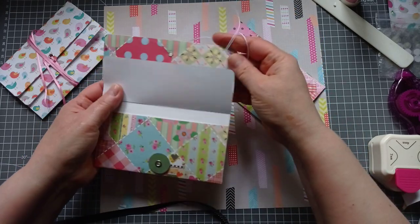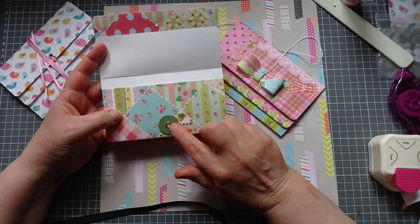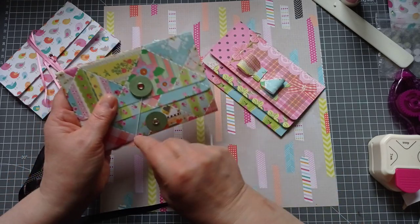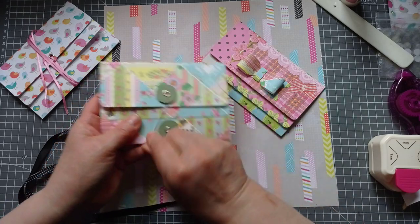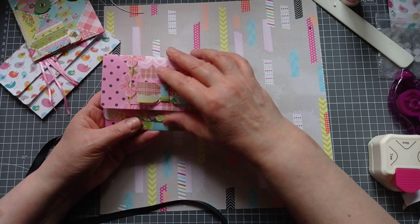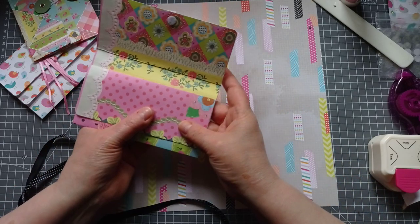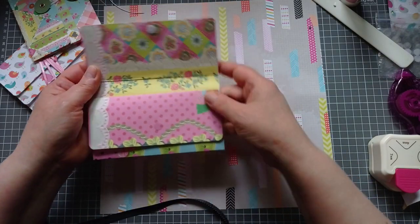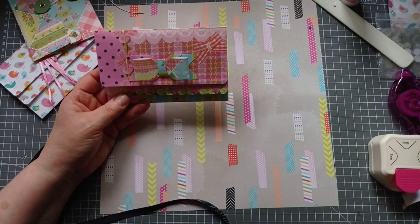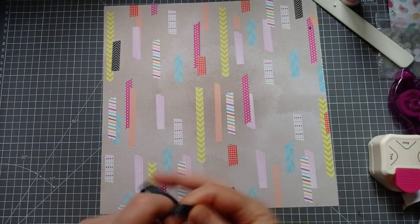That one I used a button string closure. I've not put anything in this yet. So what I will say: if you want to do a button string closure on yours, do your buttons before you glue the envelope together so that you can get your tools in. This one I will be doing the velcro closure today. This one is closed with velcro dots — the Scotch low profile ones. The button side is clear; the fluffy one's not. I just popped a little ribbon on that I made with my envelope punch board.